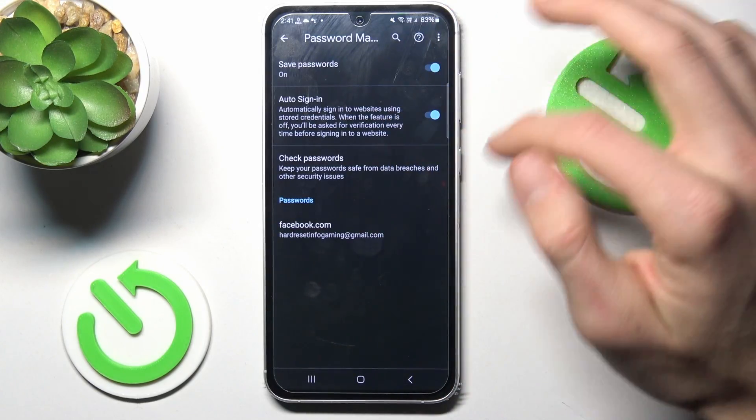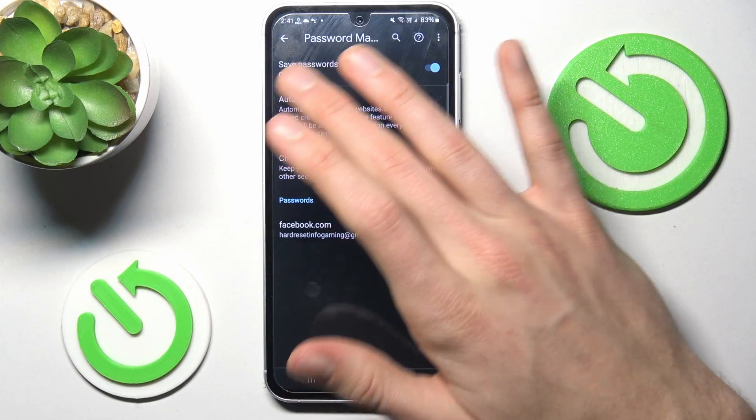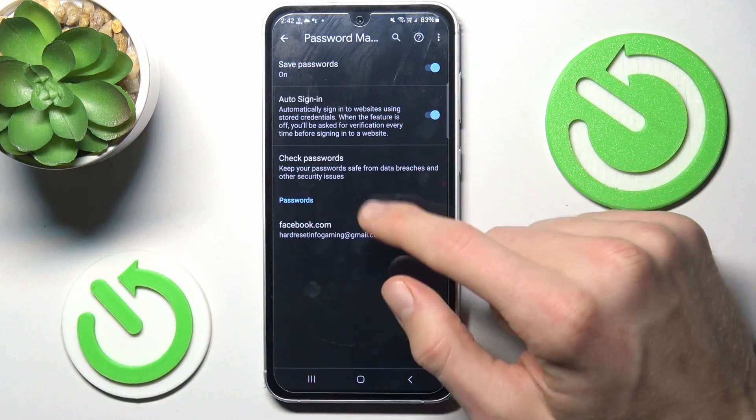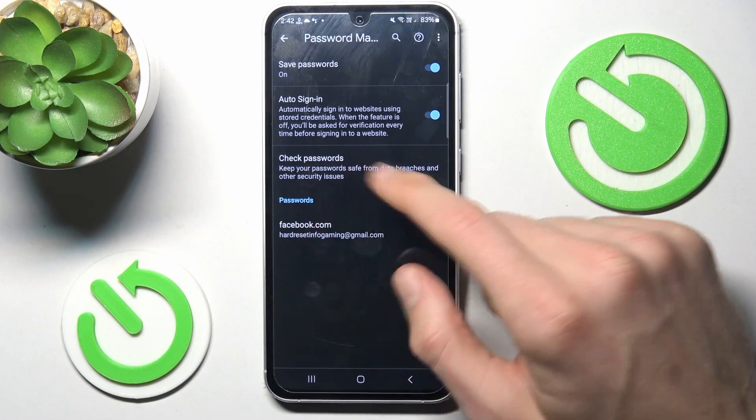We tap there and we can manage our Google Passwords. In the first step we can turn on the function to save passwords and auto sign-in, and we can see our saved passwords which our Samsung remembers — in this case, our Facebook account.